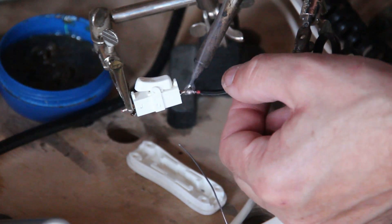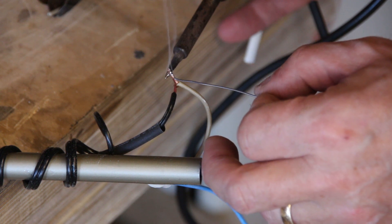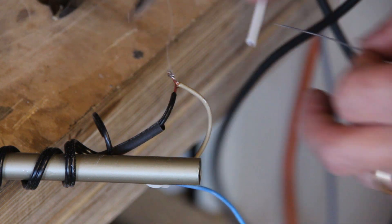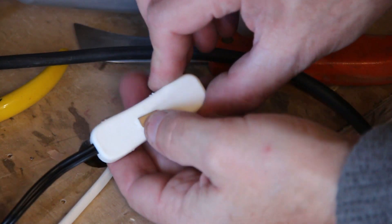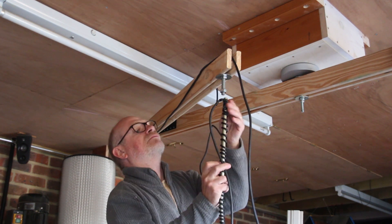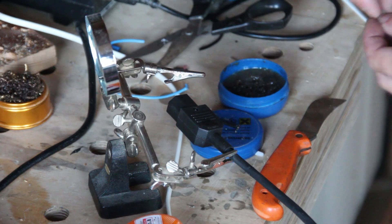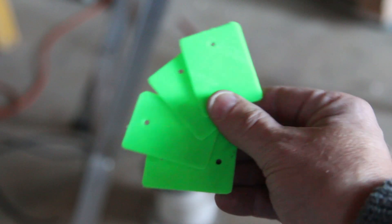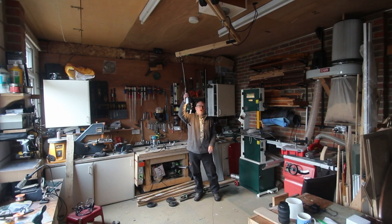There's almost certainly some regulation that says you shouldn't do this, so think of this as entertainment only. I wire up the plug and then add a magnet to the outside. I 3D printed these little plates which are going to hold the wires in place.